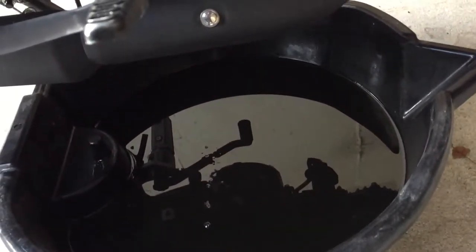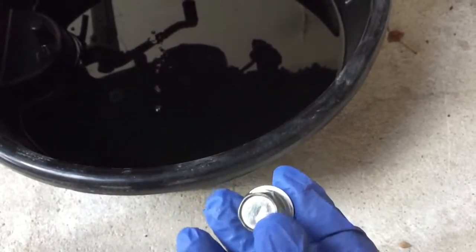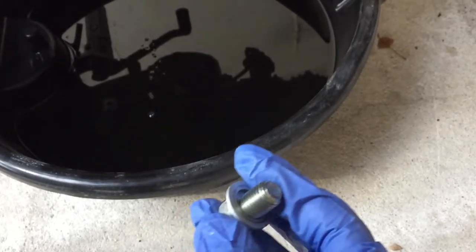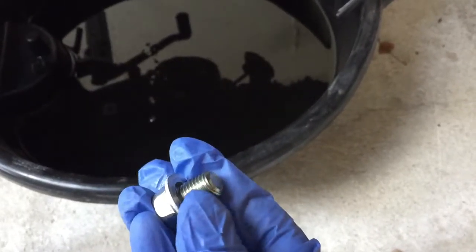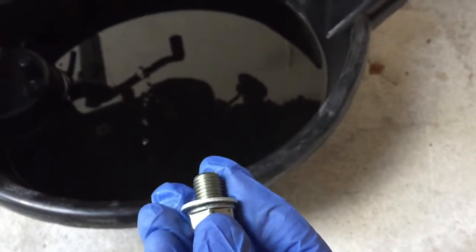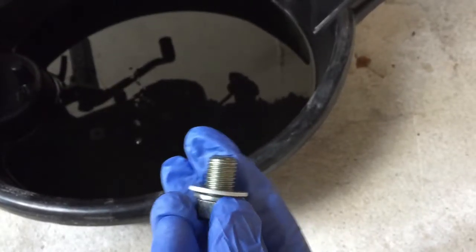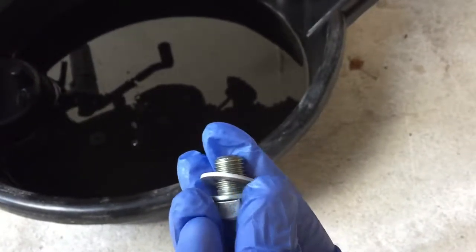The oil has been fully drained. What you want to do is clean the drain bolt — some people use a new washer after every oil change, but I'm just going to use the original one and clean it down with isopropyl or rubbing alcohol to get all the grease and oily residue off. Then use a clean paper towel to clean up the drain area, and screw the drain bolt back on.